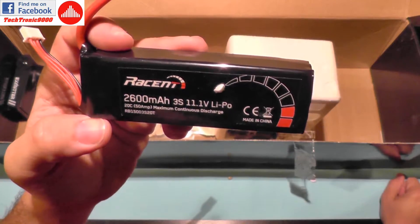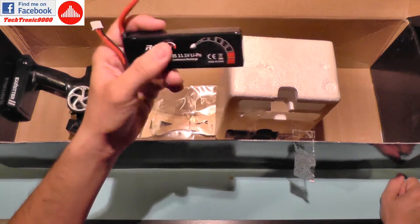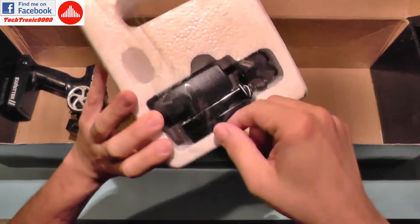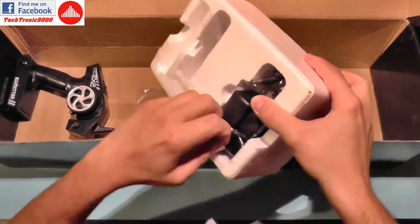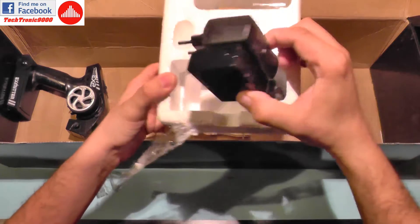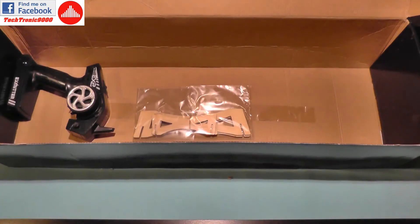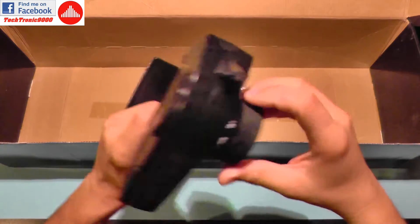Let's take the battery out and look at the specs. It's a 2600mAh 3-cell battery with a 20C discharge rate, which is not great but not bad — it should work normally on this boat. The charger looks like a pretty standard one you get bundled with most RC stuff. It's a Volantex RC 3-cell balanced charger and it comes with its own power adapter.